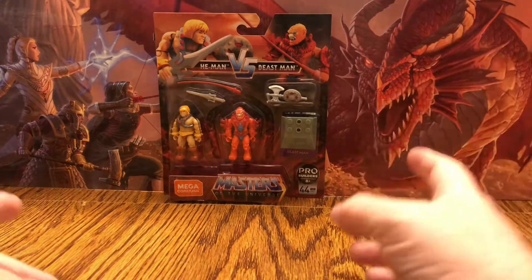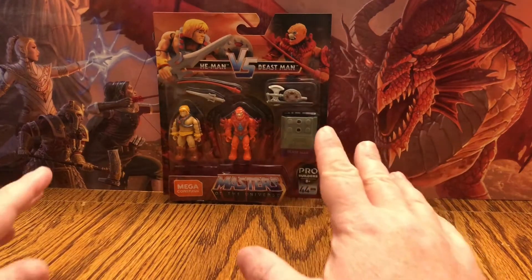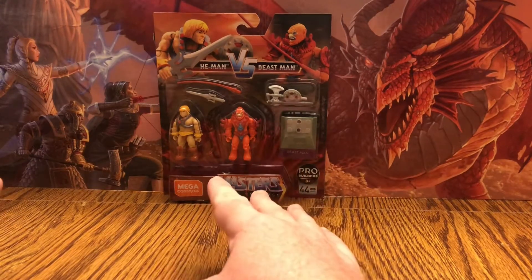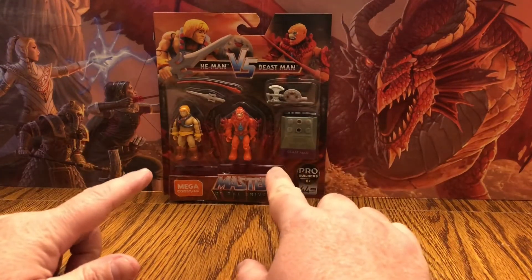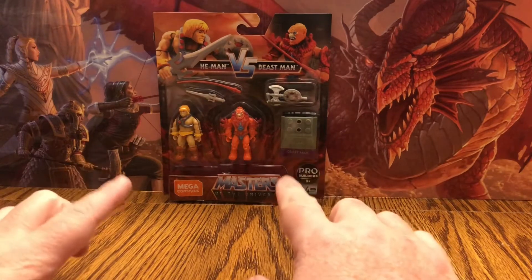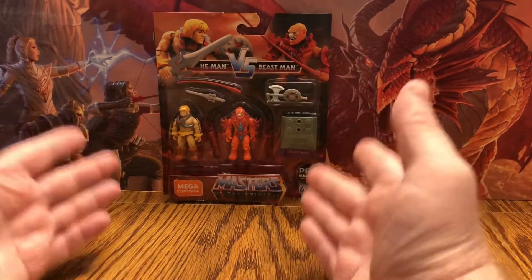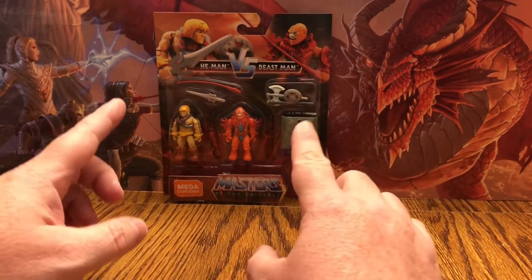Hey guys, Retrojohn here and today we're going to take a look at the Megaconstructs He-Man vs. Beastman set. This set has been out for a while. In case you're confused on why these two are together and not with different individual Megaconstruct characters like Terminator, Star Trek, or Futurama, it's because Megaconstructs decided to branch off and make Masters of the Universe figures their own separate thing. These were available at Walmart - retail was like $10, and I got mine on clearance for $5.